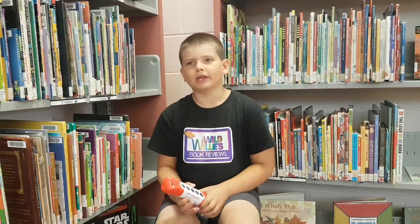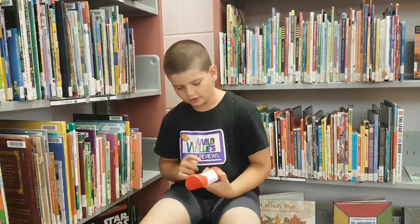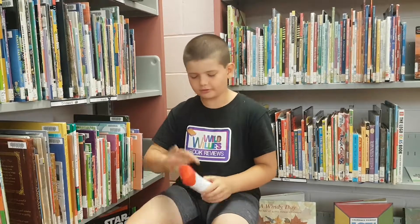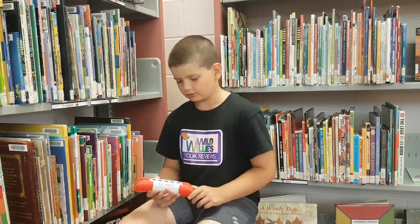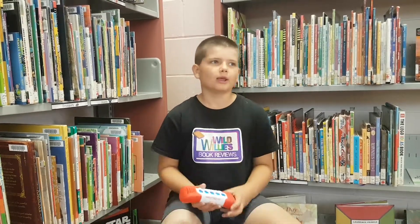I recommend this for ages 7 and up, but even if you're 6 you might really like it. The one thing I'm not a fan of is there's no switch to turn it on and off — when it's on you have to wait for it to automatically turn off. But other than that, I rate it 10 out of 10.